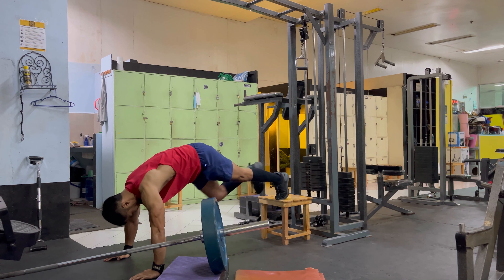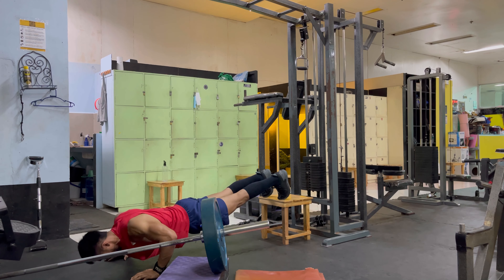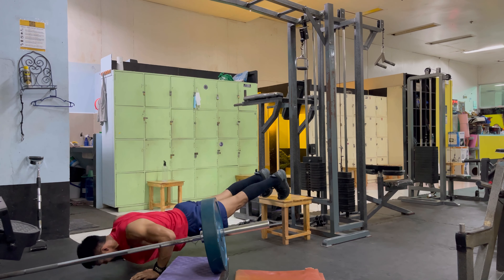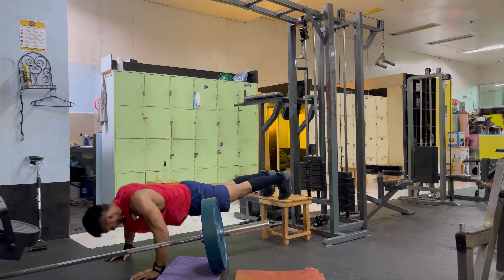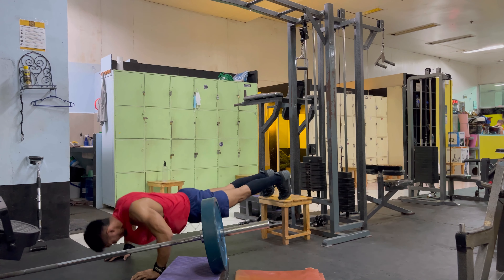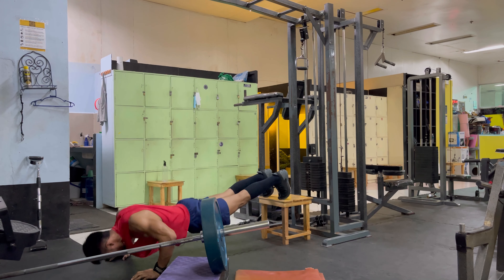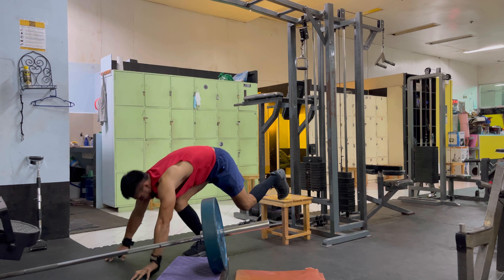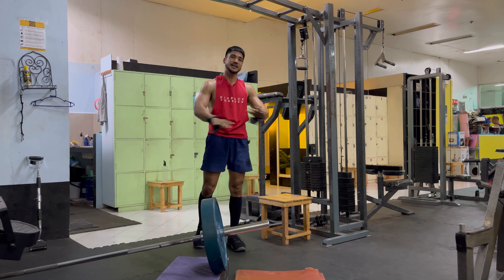Push-ups: 1, 2, 3, 4, 5, 6, 7, 8, 9, 10, 11, 12, 13, 14, 15, 16, 17, 18, 19, 20, 21, 22, 23, 24, 25. That's one complete set — you do seven sets and you're done with your chest day.